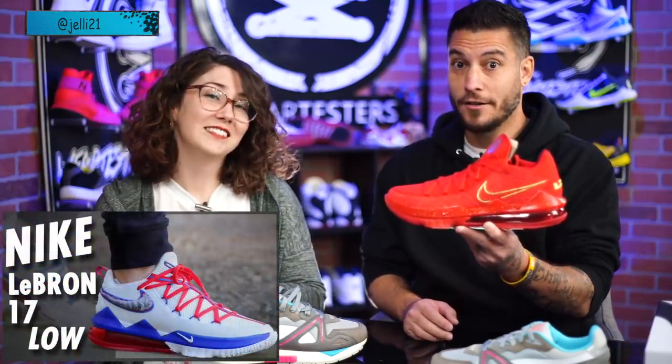Back to the giveaway — these are going to Jelly 21. I hope that you like them. Good luck getting your foot in there — that was hard. If you want to hear all about it, check out the review.